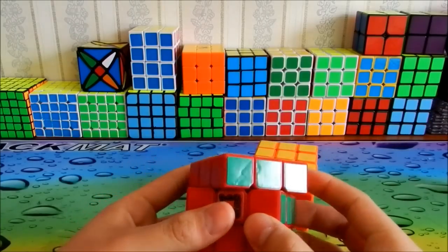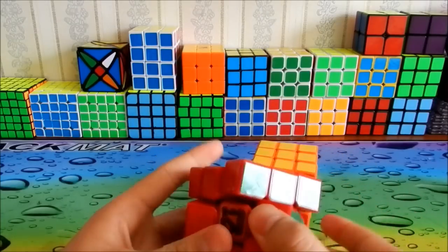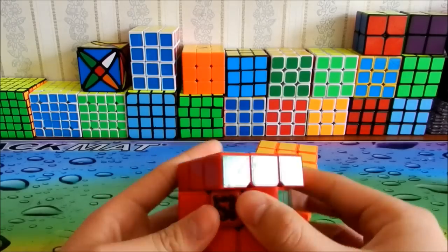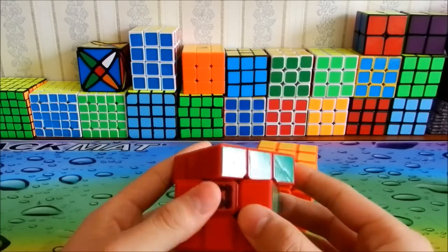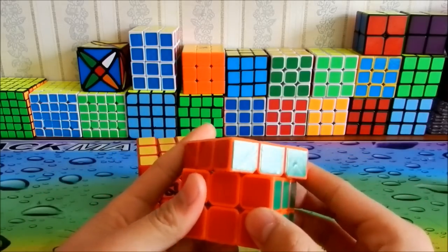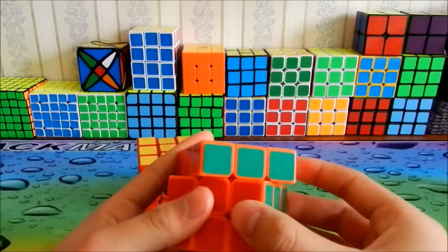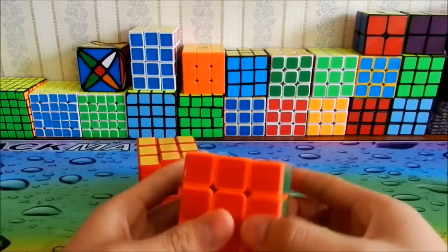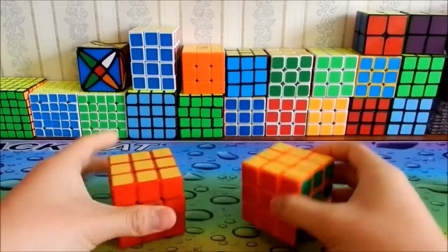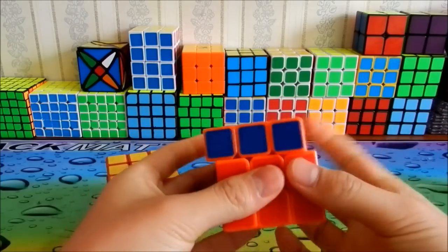Let's check corner cutting to see if that makes any difference. Lubix cuts just before 45 degrees. Let's try with Speedlube — yeah, this also cuts just before 45 degrees. The tension is exactly the same on both, as I said, because I want this review to be fair.